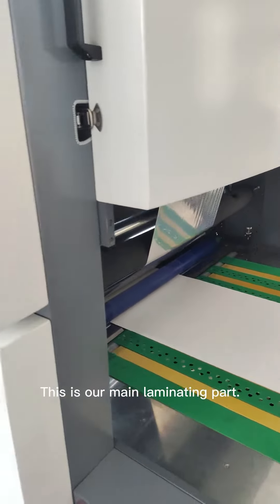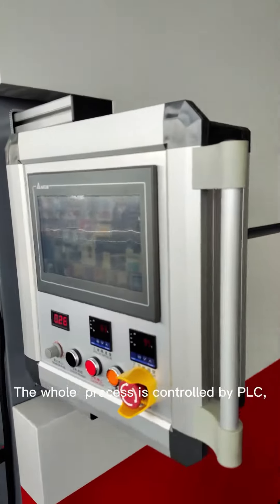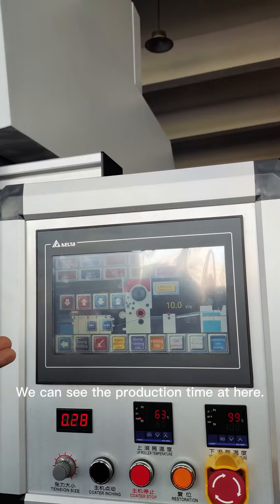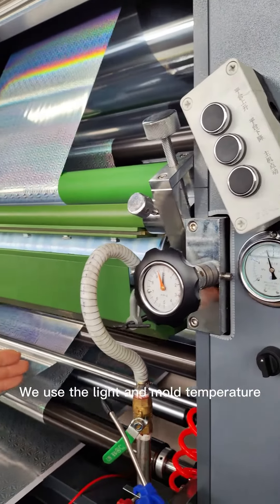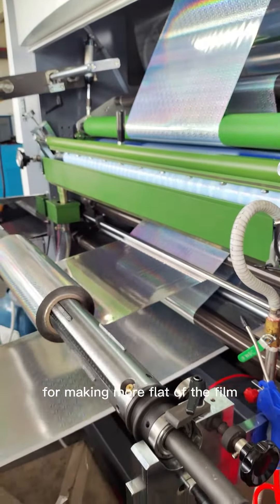This is our main laminating machine. The whole process is controlled by PLC. The data we will put into the PLC. We can see the production time after. We use the length and the mode temperature to make more length of the film.